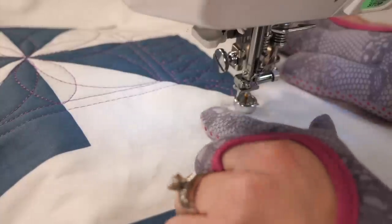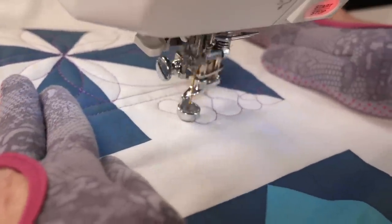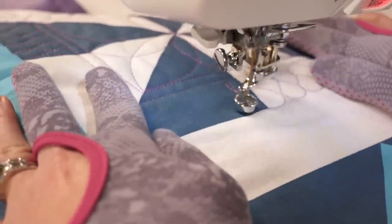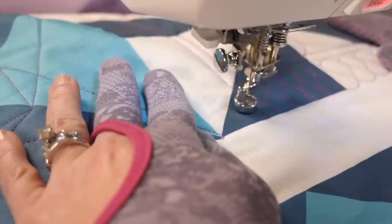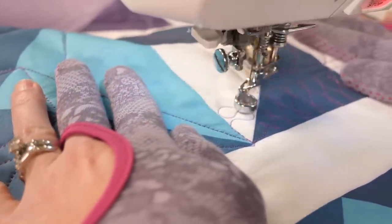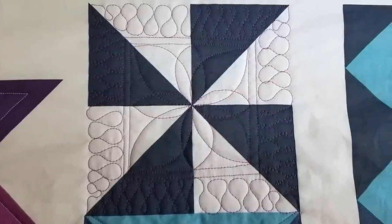I'm pretending I have a seam right here dividing the block from this outer strip. This is one of those techniques that you can come up with endless variations by using different designs in the outer ring, adding more echo lines, or quilting a completely different design in the center. I'm going to continue working my way around the block until I return back to where I started. When I'm finished, I have a design that used the quilting to break that space up into smaller areas while using the seams as reference lines.